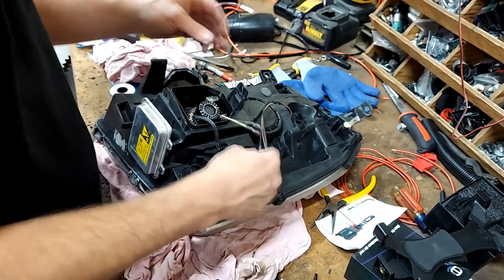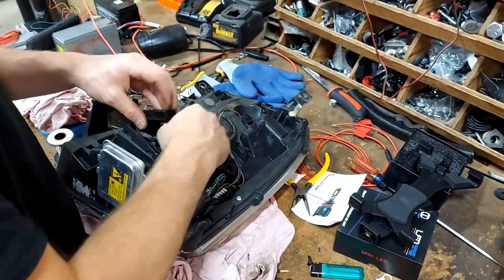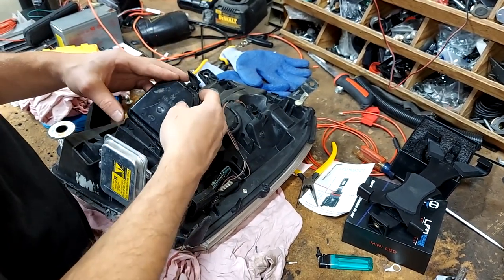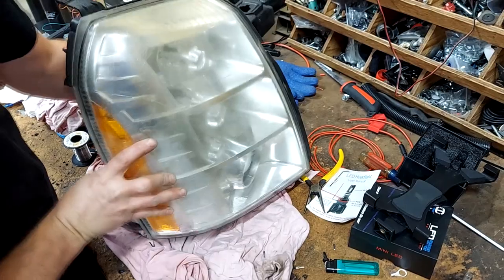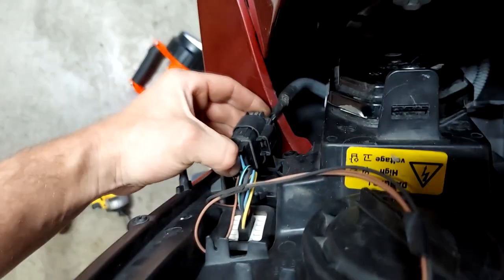Once you do that, push everything back into the housing, put your cover right back on just like factory, and voila. After you've done that, before you put it all back together, go ahead and plug her in. Just set your headlight up there, make sure it doesn't fall, and then get your remote out of your pocket — if you use your unlock it should actually turn the headlight on.